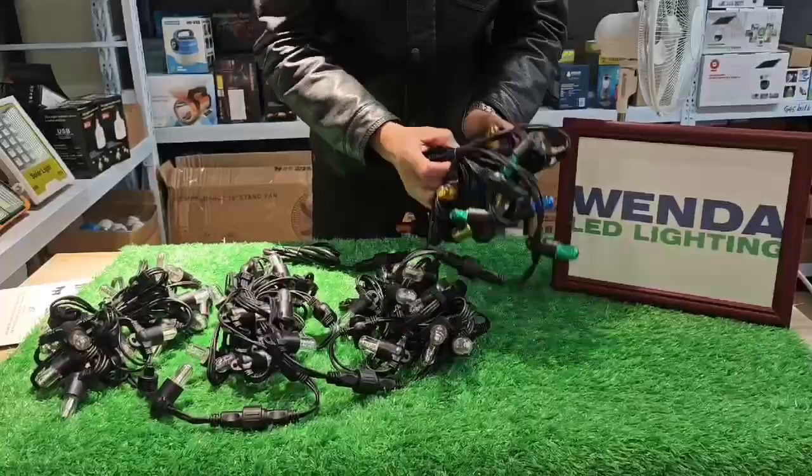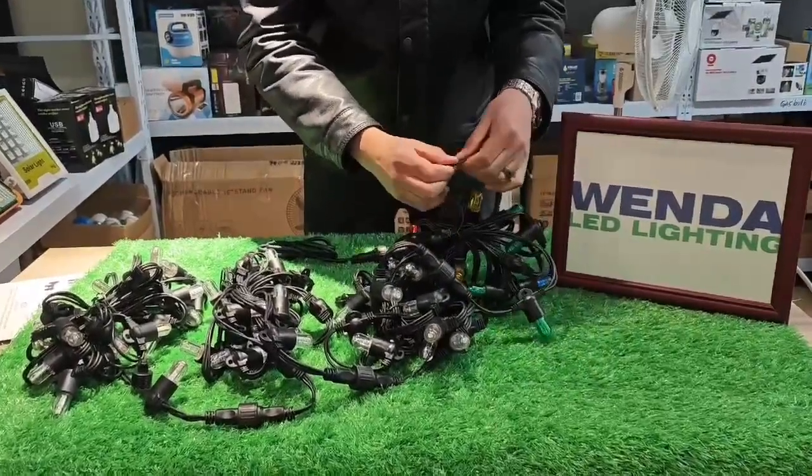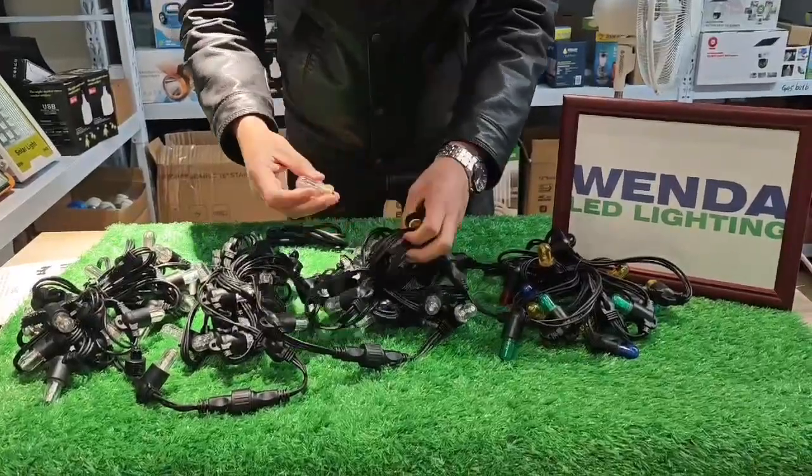Material: plastic, high quality. Three lines, each one 0.5 mm square. Power 0.28 W to 0.5 W, Lumen 15.